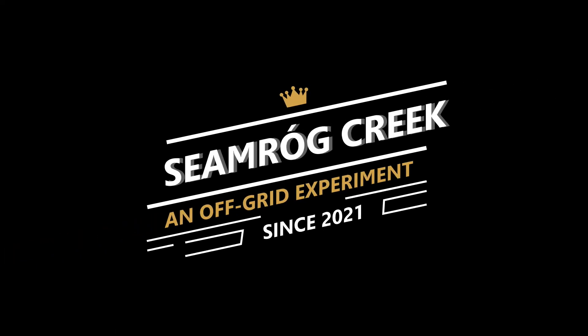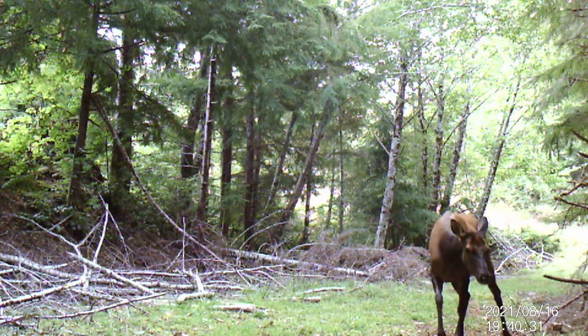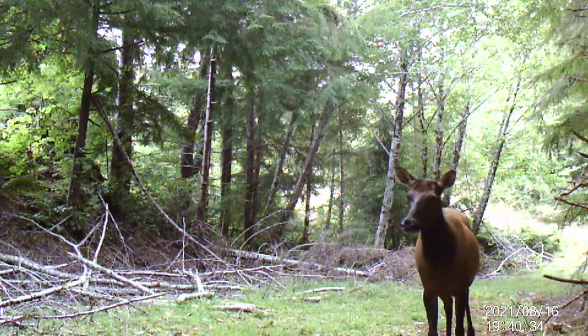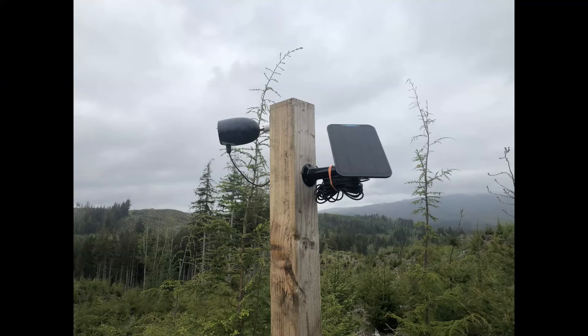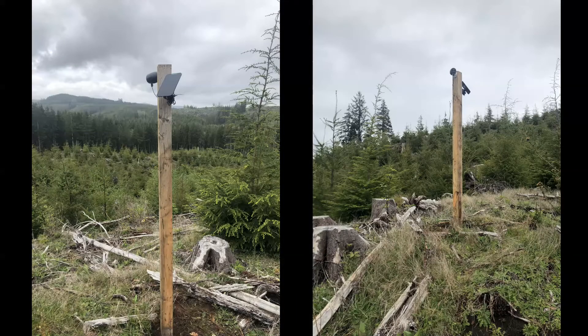Solar-powered satellite internet cameras — completely off-grid, pretty cool. One thing we installed back in March or so was this solar-powered LTE video camera. This was on the property before we could even really get in here much. We could get in, but the road wasn't done and stuff, so we put it up on this post just to see the weather and watch for animals.